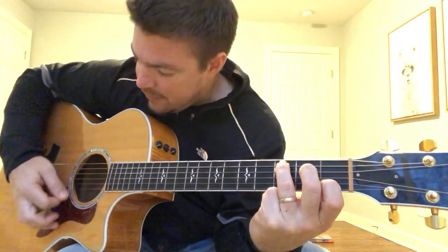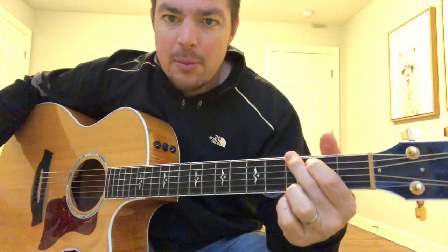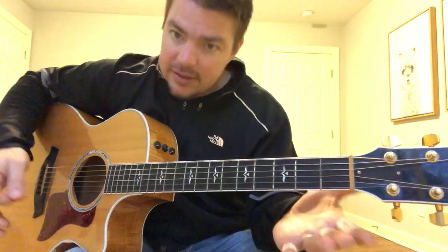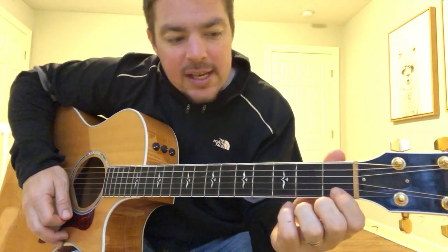It's very easy — you just add your pinky. We're gonna play a standard C chord, which is the second string of the first fret, then the fourth string of the second fret, and the fifth string of the third fret. You strum the bottom five — that's a regular C chord. That took me a long time to learn for some reason, which is why most of my videos I play a C add nine instead of a regular C.